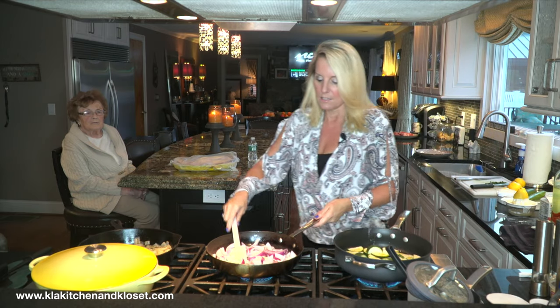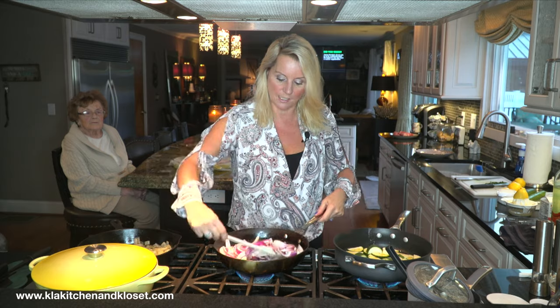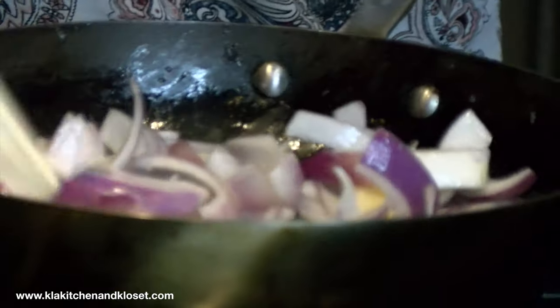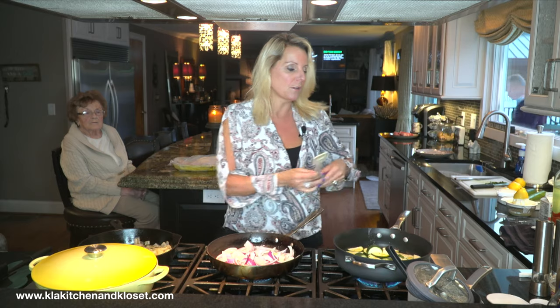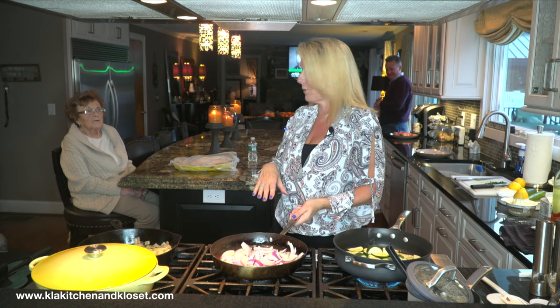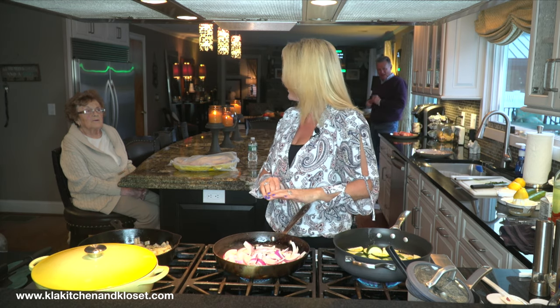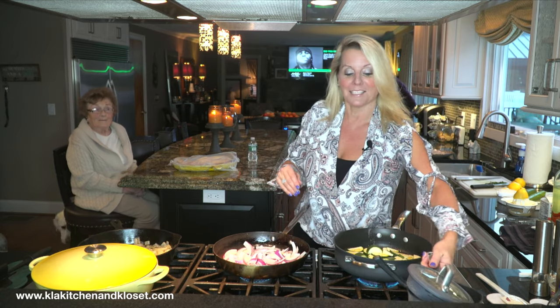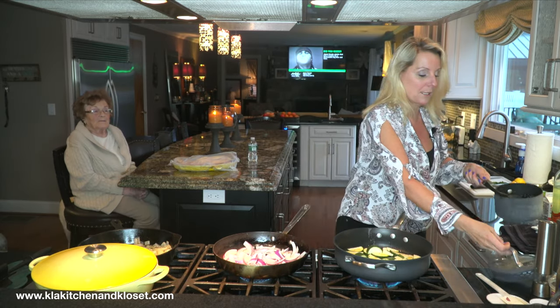The main thing with this dish is to start the onions first and then we'll make the sauce. So for the beurre blanc — I was going to make it on camera but I figured I'll just cheat. When I do the red onion beurre blanc I just throw the ingredients right in with the onions, I don't make the beurre blanc separately.